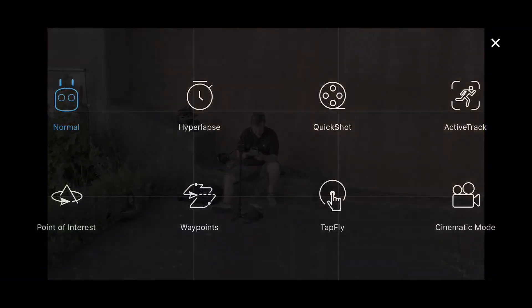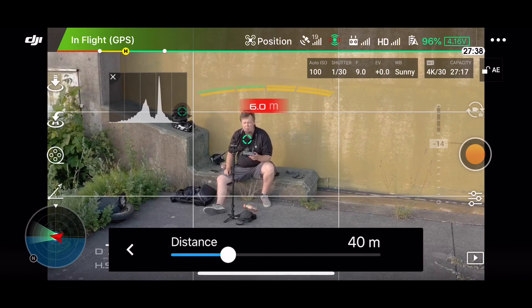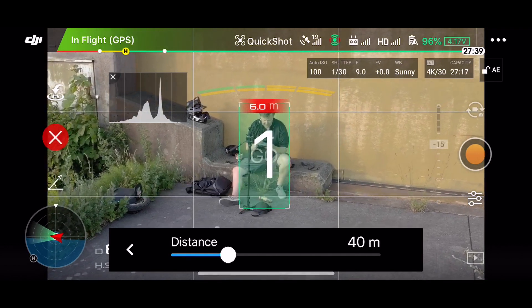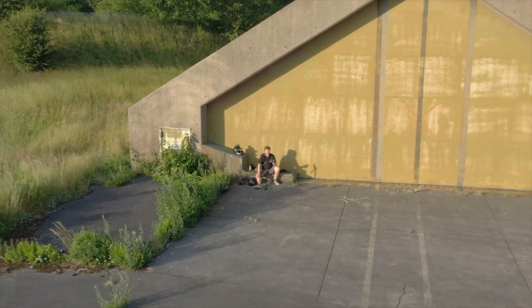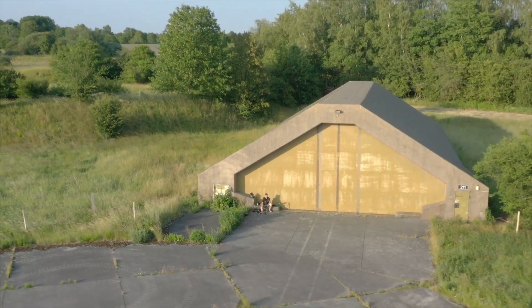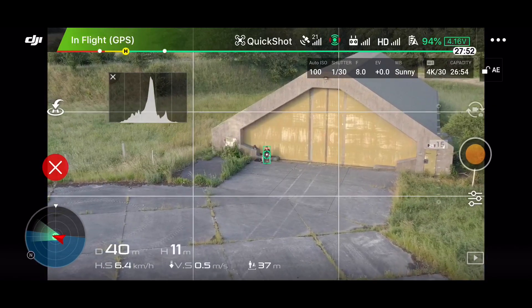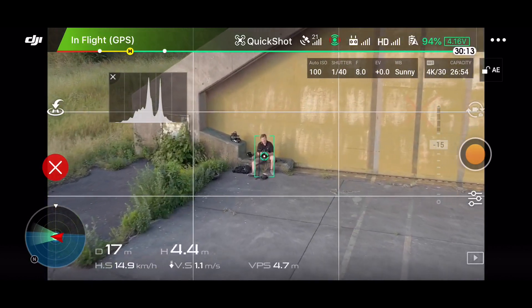The quick shot you access under the intelligent flight modes. Let's start by doing a dronie. The dronie is basically where the drone backs away while it ascends to a certain distance. Right now I pick 40 meters and I pick me as the target, it counts down, and then it goes back while it's ascending. Once it has completed that it will return to me. You can see it's fairly easy to use these quick shots — they're pre-programmed to do all the work for you.